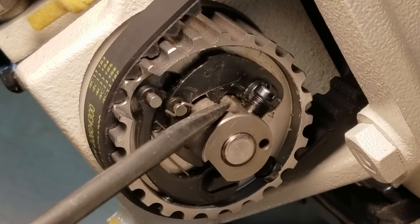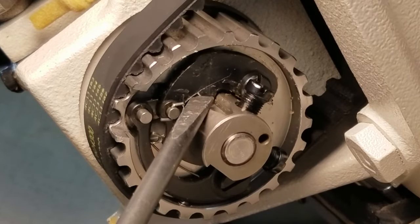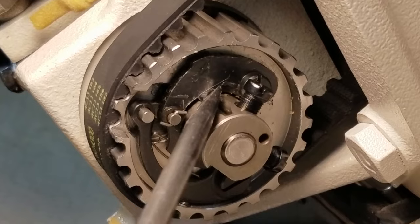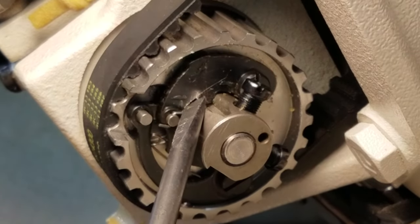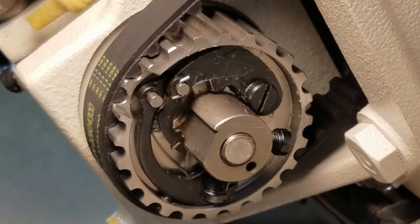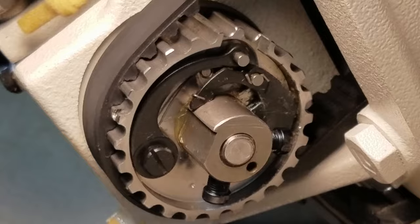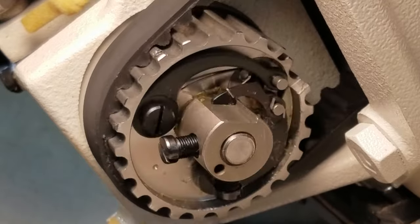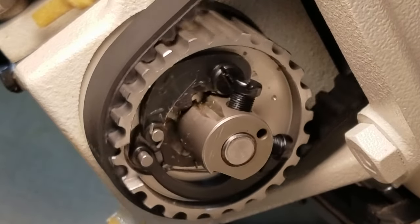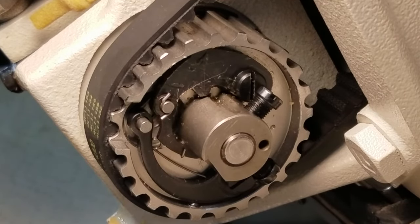I'm going to do it one more time just to show you. Let me pop this out. I knocked it out of time one more time just to show you again. Going forward, can't do anything. Now if I go backwards, it grabs on. And here again, this piece is not centered on the shaft. Same thing — I'm going to hold the button on the base of the machine, hold it nice and tight.